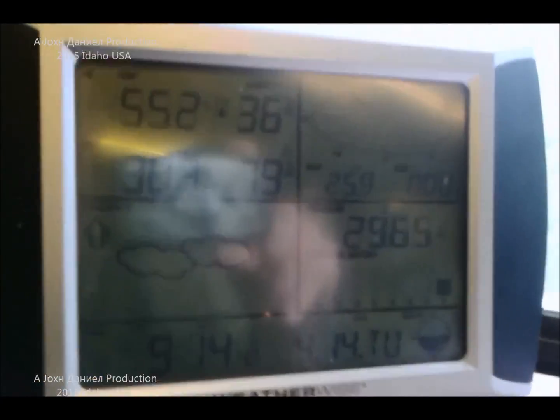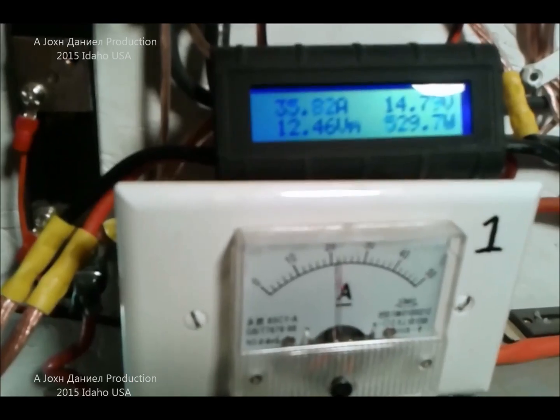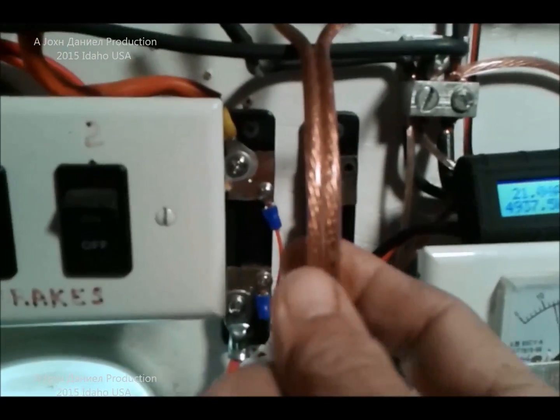So I do believe so far the KT blades have proven themselves. Now the question is we're going to have winds peaking at 60 miles per hour — what does that tell us?